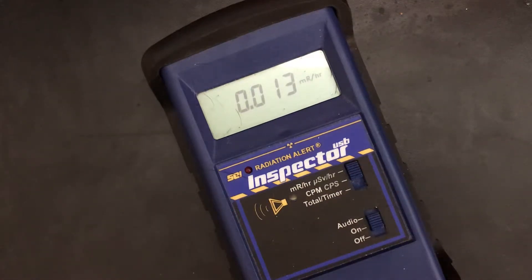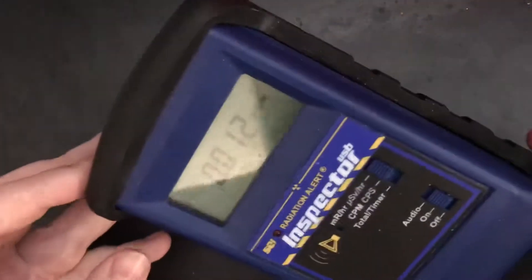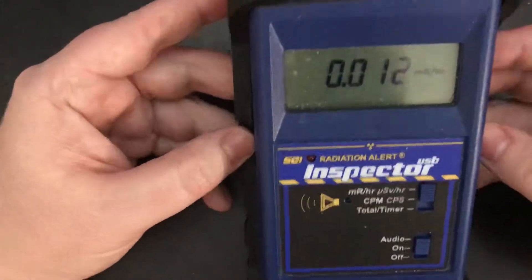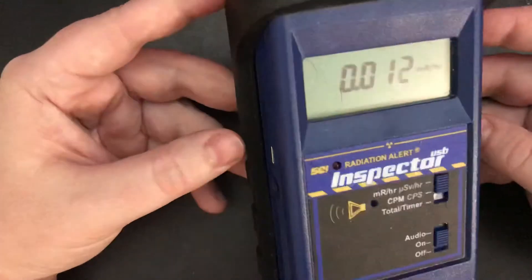Hi. Yeah, I know, it's been a while, but life happens. And of course, this is my trusty Inspector USB. It's been around with me — I've beaten the crap out of it. Still works. It's a tank.